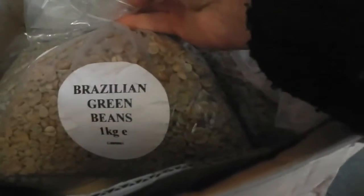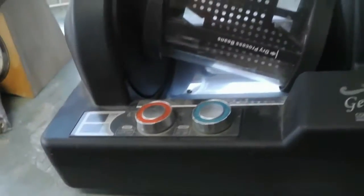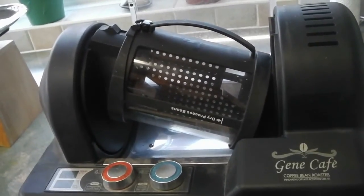And Brazilian green beans. So I'm going to run this up to the shed, fit it up, and we'll switch it on together and see if we can roast some beans. I'll be back shortly.